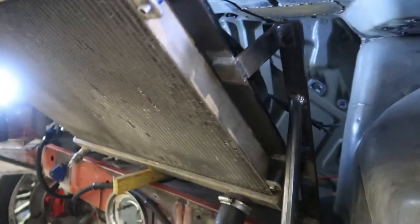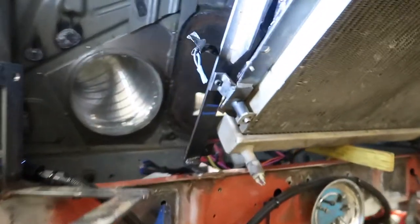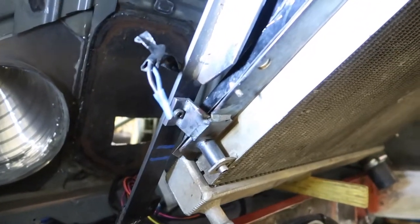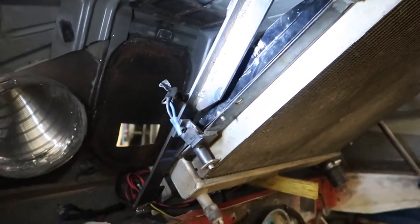Finally I mounted the radiator. Not the most pretty welds, but I think they hold.